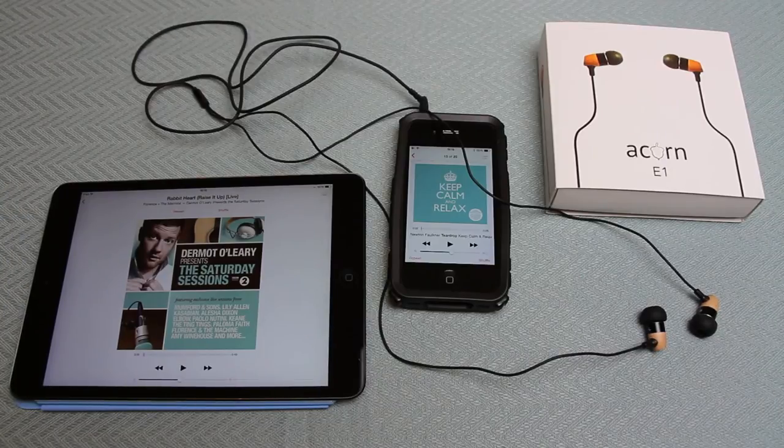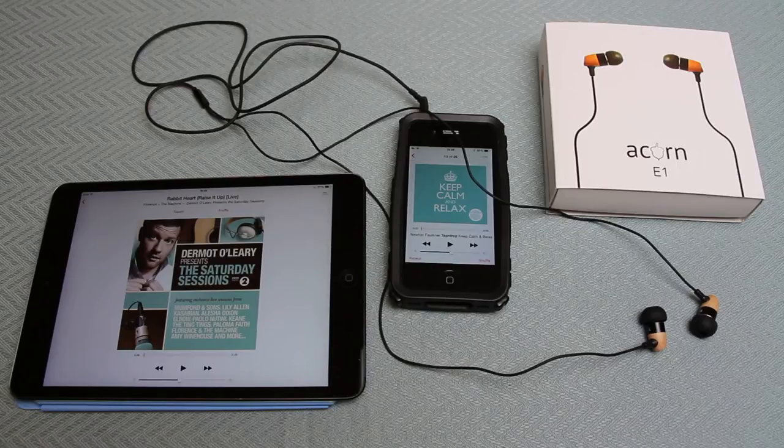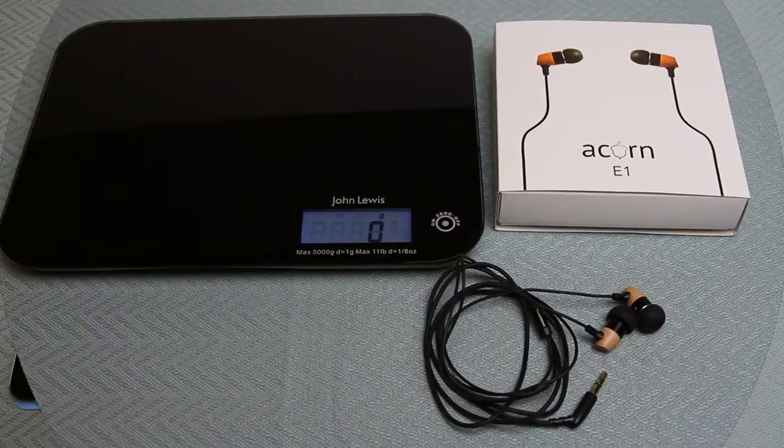These earphones are very easy to wear. The bass is rich and clear - it's quite an intimate sound with a definite warmth. Acorn, like several other headphone and earphone manufacturers, are now using wood for its acoustic properties. They find it has better resonance, it feels nicer than plastic, and hasn't got the weight of metal. That lightness also gives you a sense of barely noticing you're wearing them, which is quite nice.